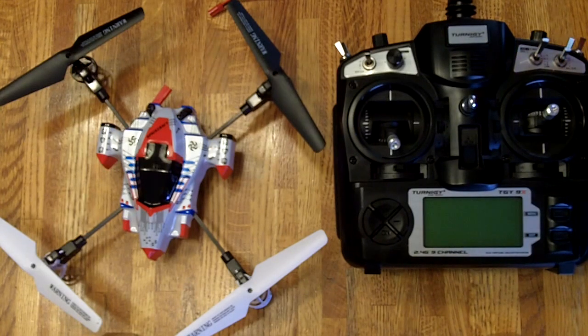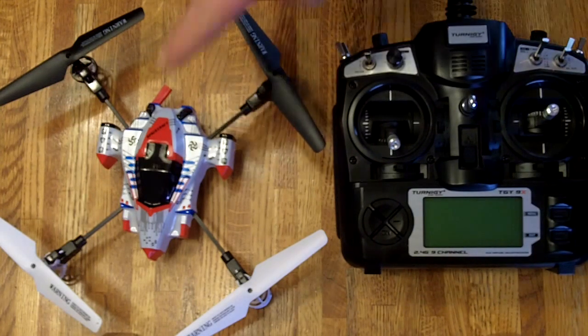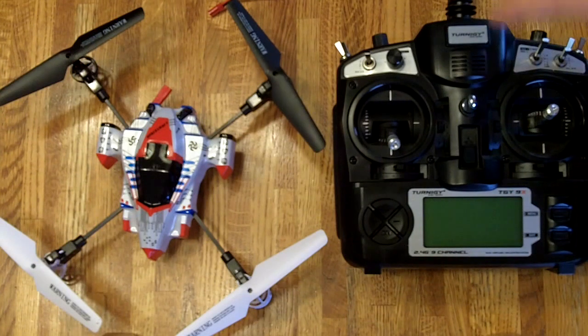Hi there, this is Mark. Today I'm going to show you how to bind your SEMA X1 quadcopter to the Turnigy 9X radio.